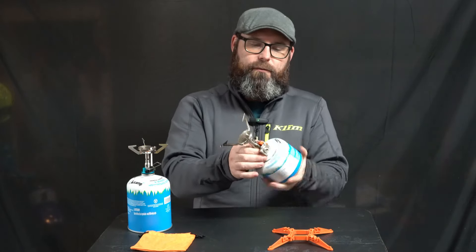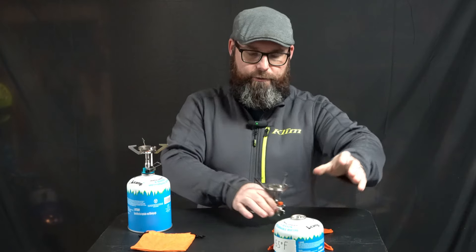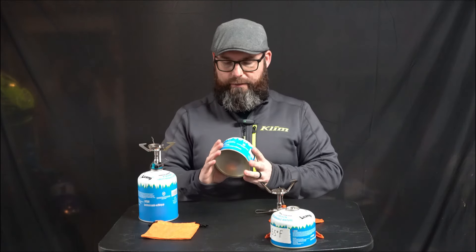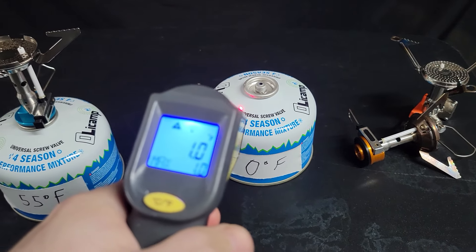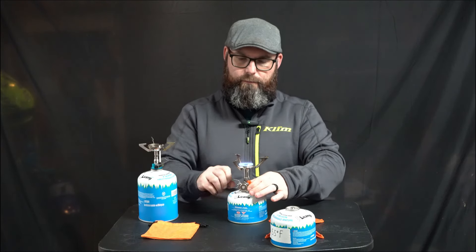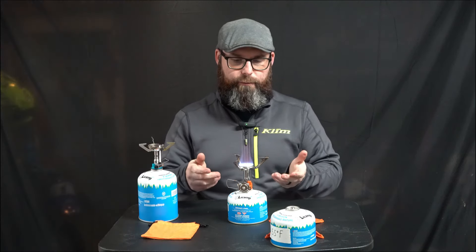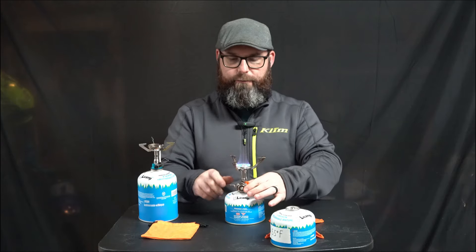We're going to switch cans. It's 55 degrees Fahrenheit in the garage, and we're switching to a can that just came out of the freezer. My freezer is set to zero — it measures between negative one and zero Fahrenheit. Fresh out of the freezer, we're going to light this thing up. That's wide open. Sure, it's a very small flame, but this is the same size flame we set before for simmering food, and I can actually control this all the way down.